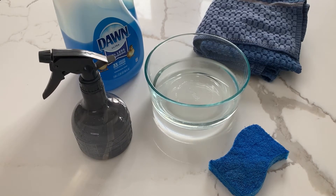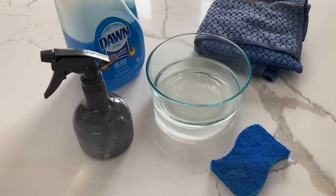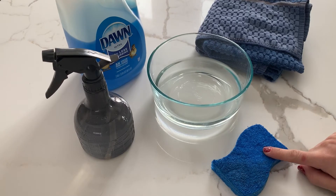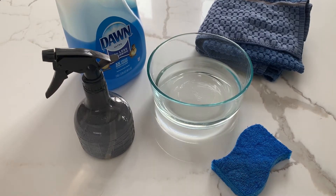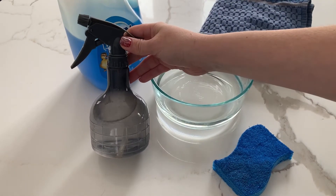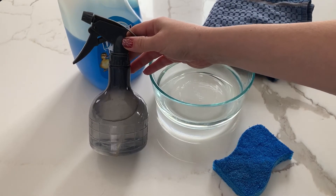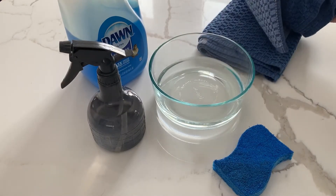Today I'm going to show you how to properly clean and sanitize your work tables. You will need a sponge, warm water, some soap, a sanitizing solution — which is just water with a touch of bleach — and two clean towels.